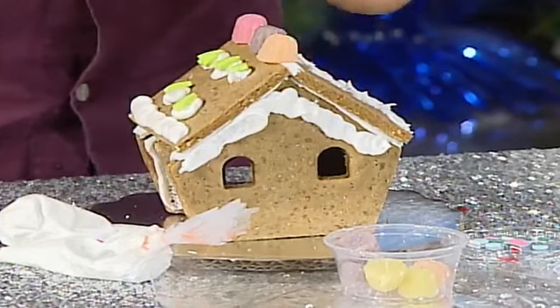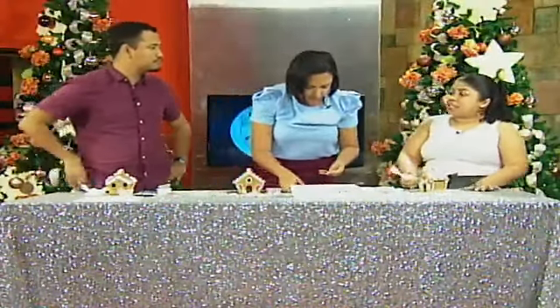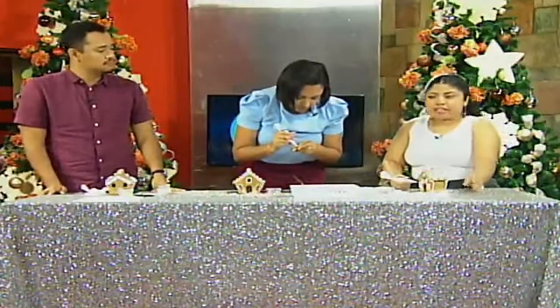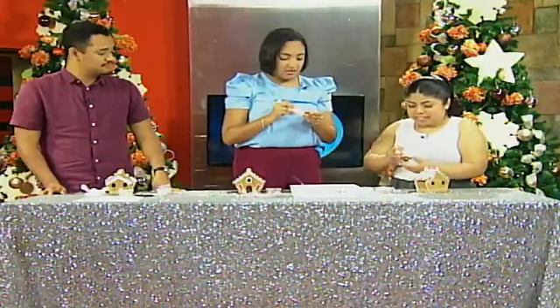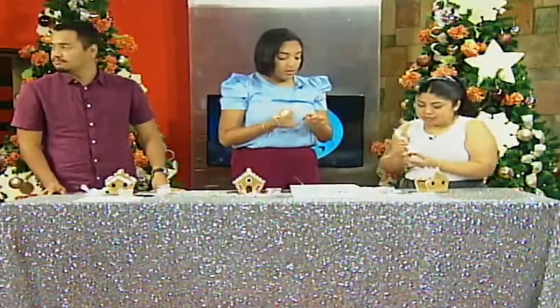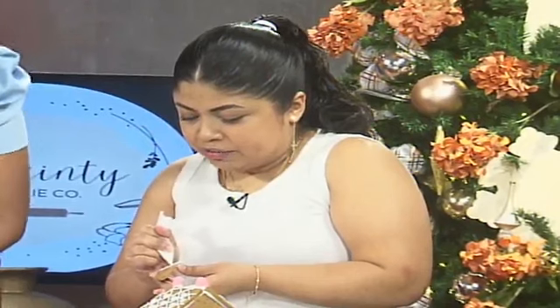Other than gingerbread houses, what are some of the other things we can purchase from your business? Well, the main thing I focus on is custom decorated sugar cookies — perfect for birthdays, baptisms, really anything the customer wants. Is it too late to purchase sugar cookies for this year? Yes, I've actually closed off orders — I've been booked for the past two months. I'm now booking for mid to end of January. You can reach me on Facebook or Instagram as Dainty Cookie Company — I have an order form, or you can send me a message.